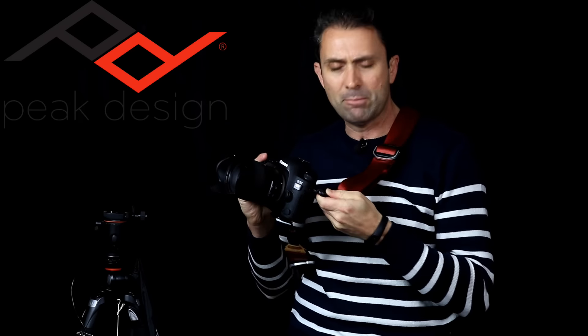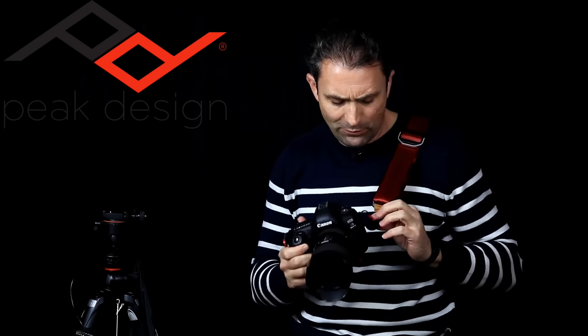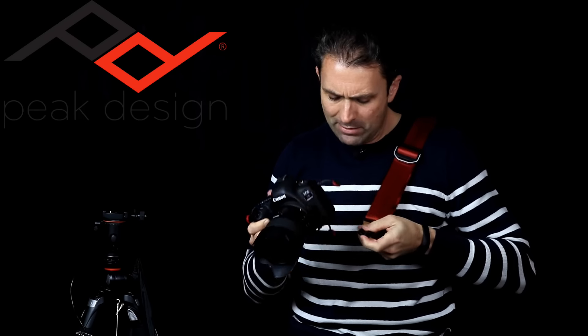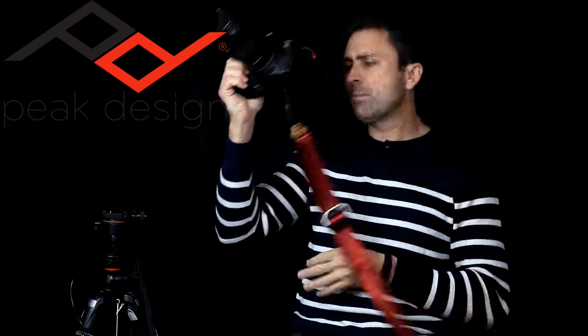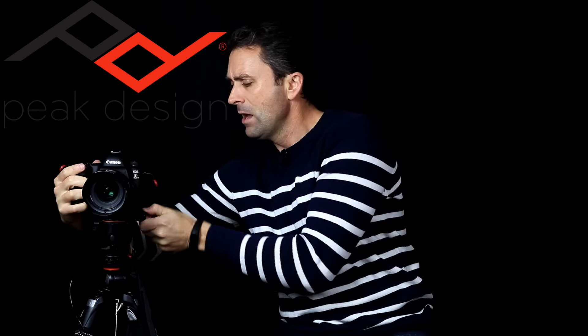You can quickly take it off, and if you're using the bottom plate it actually works with Manfrotto or Arca Swiss type quick release plates, so you can just put the camera right onto a tripod. In my case I've got it on a Vanguard, which uses a locking mechanism rather than a quick release, but it fits in just fine. As a result, it's very easy to transition between different types of shooting. And even if the strap is still connected, it's designed so you can still mount it on a tripod with the Slide Strap still attached.